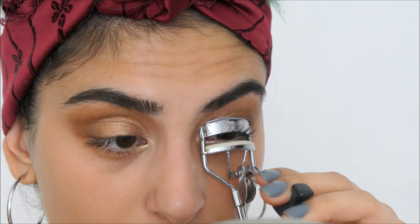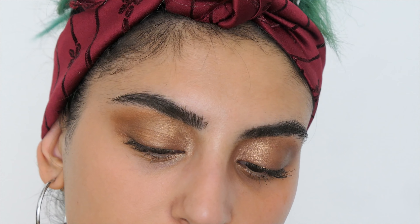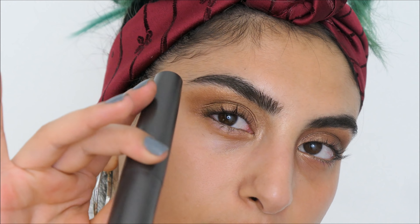Now I'm going to curl my eyelashes and put on some mascara. The mascara I'm going to use is the Mina Cosmetics Ultra Volume Mascara.